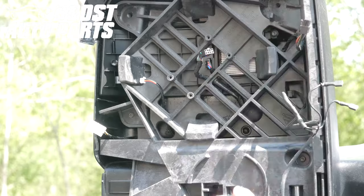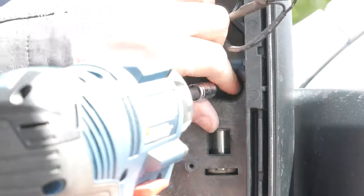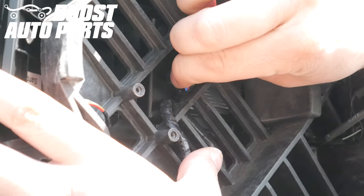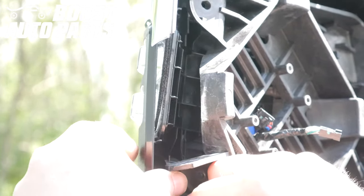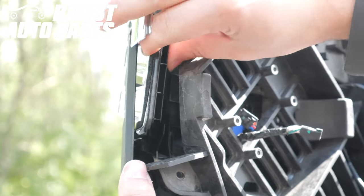Remove the three additional T15 screws. Depress the latch on the connector and unplug the connector from the front light. Separate the front and rear shroud by pulling them apart from each other, then grab the OEM light and remove it.